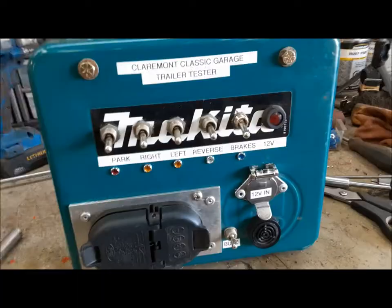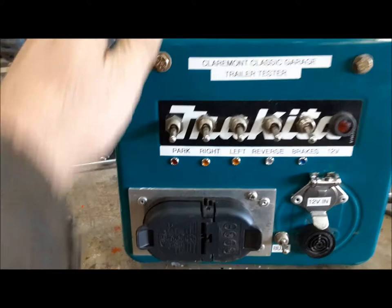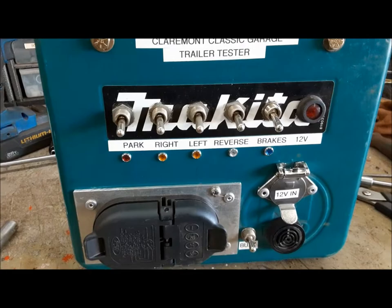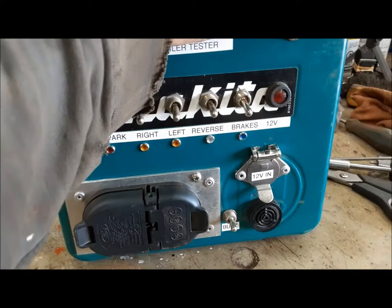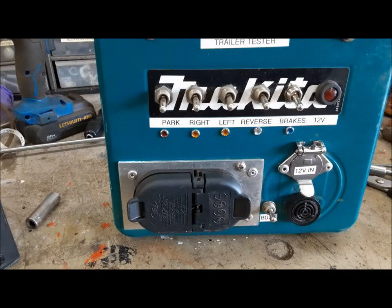That's awesome — back to the shop. I'm very proud of myself that that all worked the first time I used it. It's not overly complicated, but I'm an overly simple person. We're going to put this on the shelf, and from now on when we have trouble with trailers or trailer plugs or whatever, we've got a go-to tool to help us diagnose the problem. That's it for now — I hope you'll tune in next time for the continuing hijinks at the Claremont Classic Garage. Until then, this is Kevin — thanks and so long.